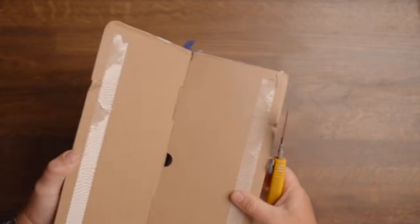In today's video, I'm going to tell you everything you need to know about this tiny, mighty action camera, the Insta360 GO 3. Let's take a look at what you get in the box.